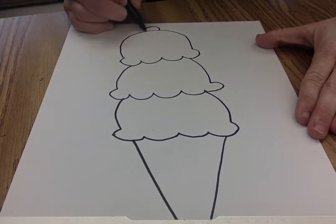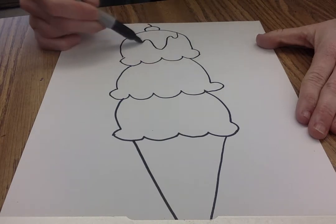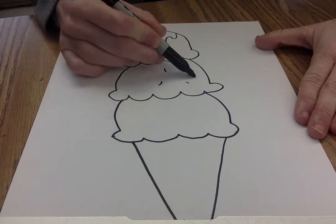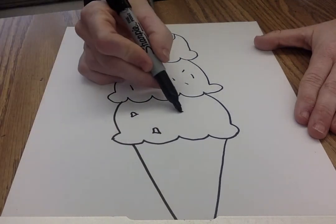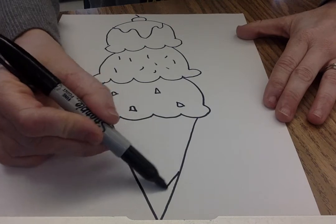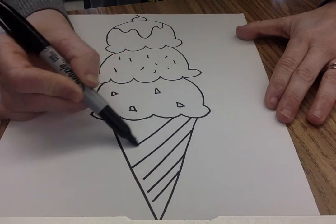I think I want a cherry on the top of this one. Maybe if it's gonna have some chocolate syrup dripping down and some sprinkles, maybe some white chocolate chips — they're my favorite. And then I want to make it look like a waffle cone, so I'm gonna do the lines over here to add more details.